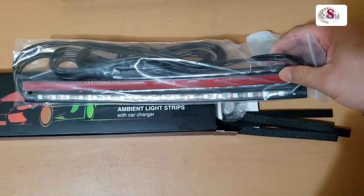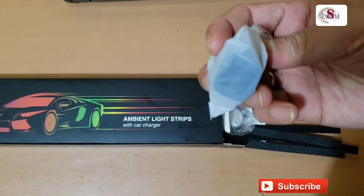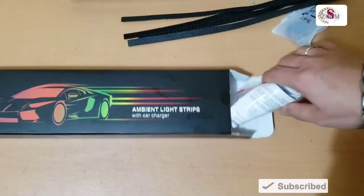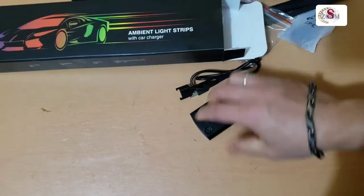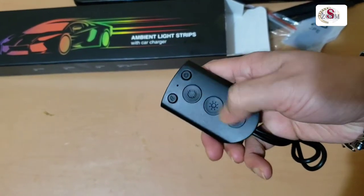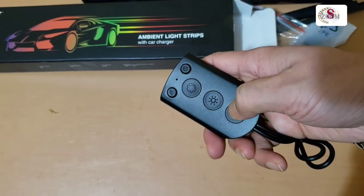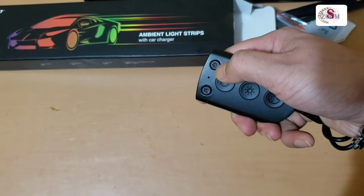That's a very long strip and I hope the cable is also long. This is the adapter, and here this is the power button. This is the remote — you can control from this. It works with the music, you can change brightness, change the strip color, and you have the power button here.